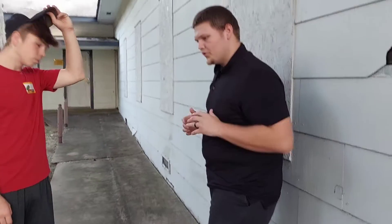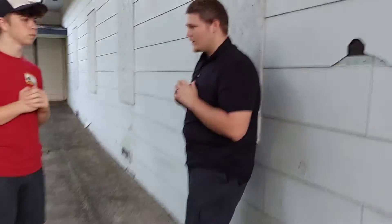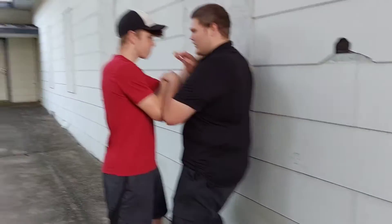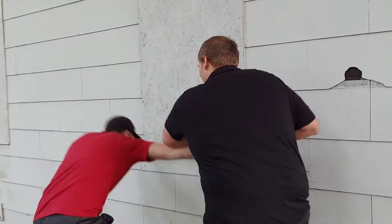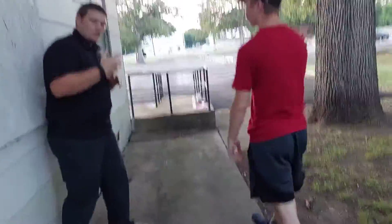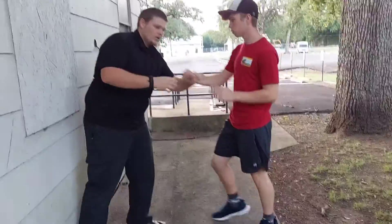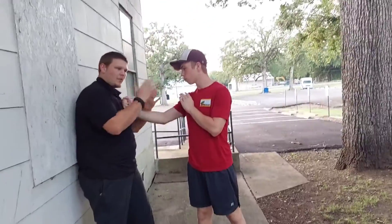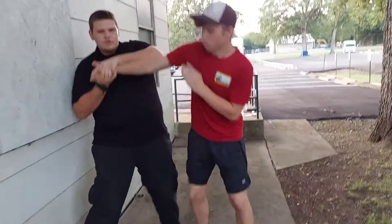A couple ways to use your elbows in a close quarter situation. One of them is in a grappling context — so he goes to hit you and I get him here, and now my elbow becomes my pry bar. It's great for close quarters because he is giving me his limbs, his appendages, and we're already up close. I don't have to reach out and grab myself to secure and then use my elbow.